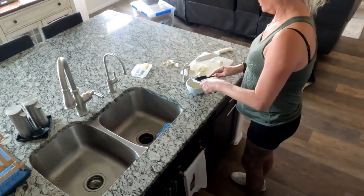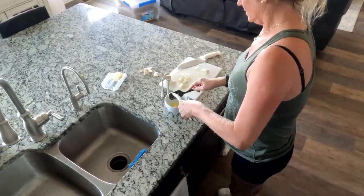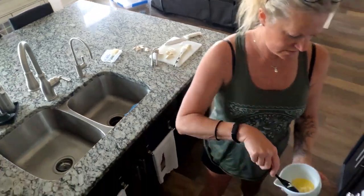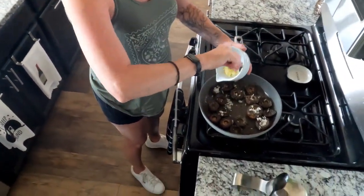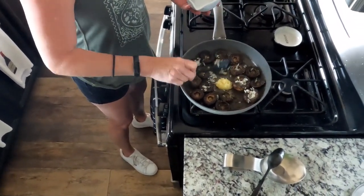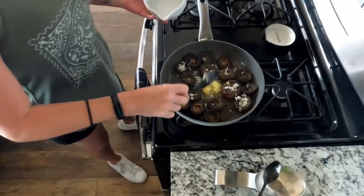I'm going to take the rest of that garlic butter that I made earlier from the corn and then scoop it into the middle of this to give it a little more richness, hopefully. And we'll go from there.